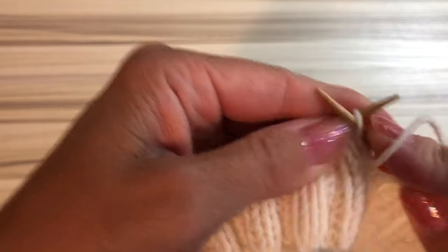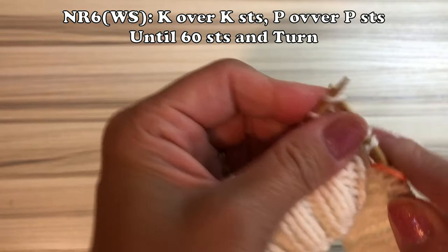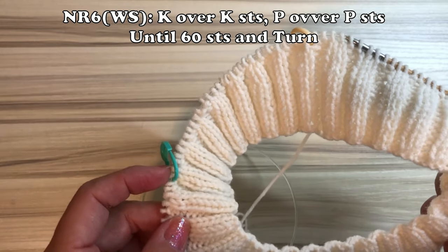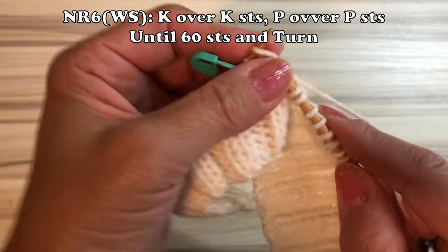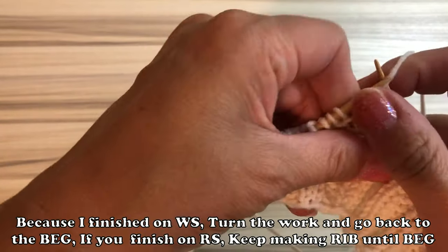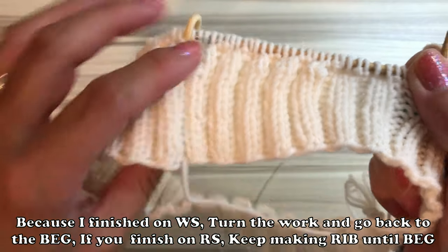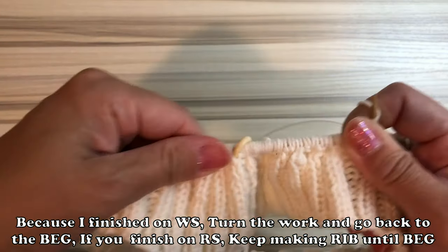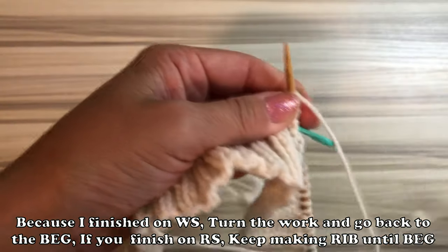This is the end knit. Because I finish on the wrong side, I want to knit on the right side from now on. So I have to turn the work and face the right side, and knit until the begin marker. If you finish on the right side, you just keep knitting, go around, and hit the begin marker. You want to start from the marker from the next row.